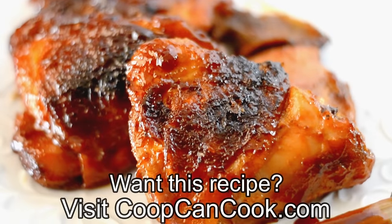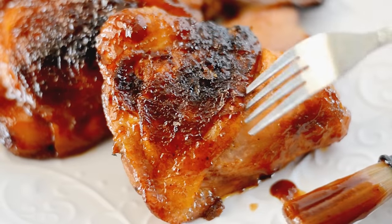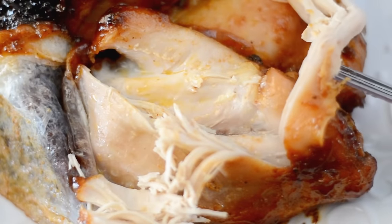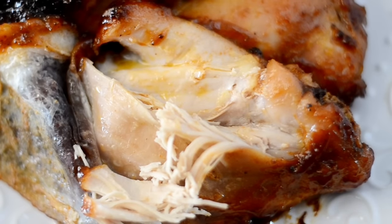Cookies, the recipe link will be down there in the description box. Thank you so very much for watching. I hope you enjoyed this chicken recipe, and yes it is super juicy — we don't do dry bird over here, that's not our ministry. I gotta eat, so until next time cookies, be blessed.